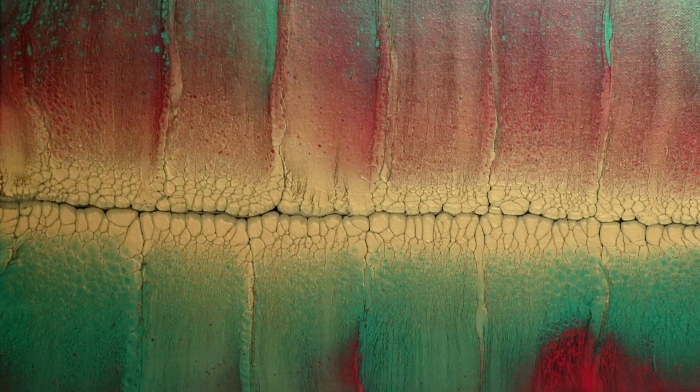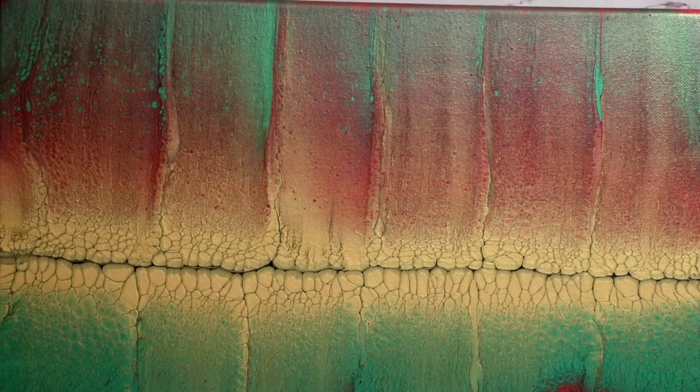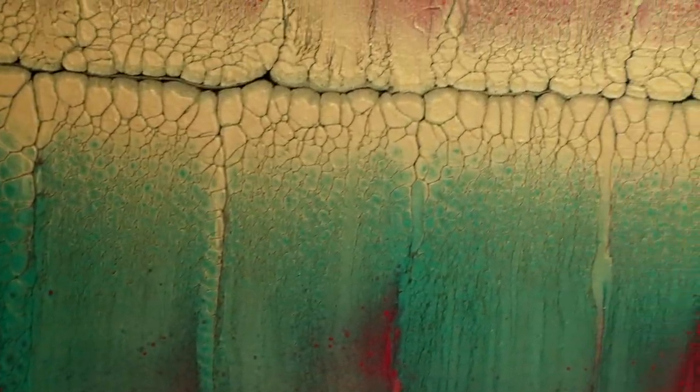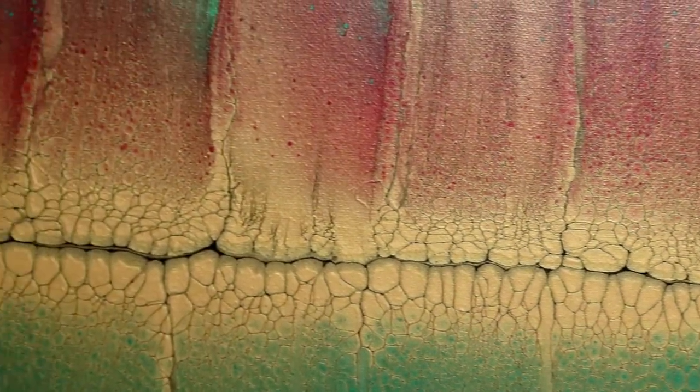I'm super happy with the way this dried. The colors are still nice and vibrant and I love the middle. I'm glad that the gold kind of closed up — I didn't want a huge line in the middle, so it's real faint and I like that. I love the way that this 3D printed swipe tool performed.